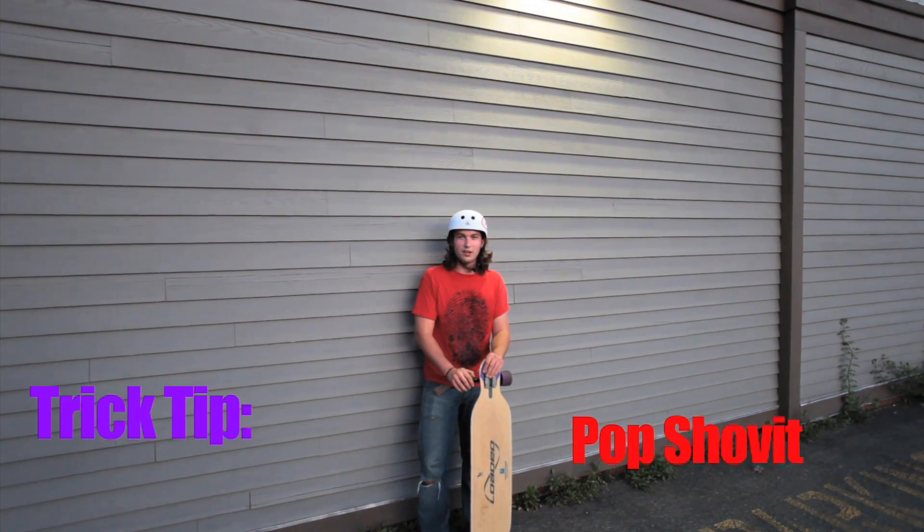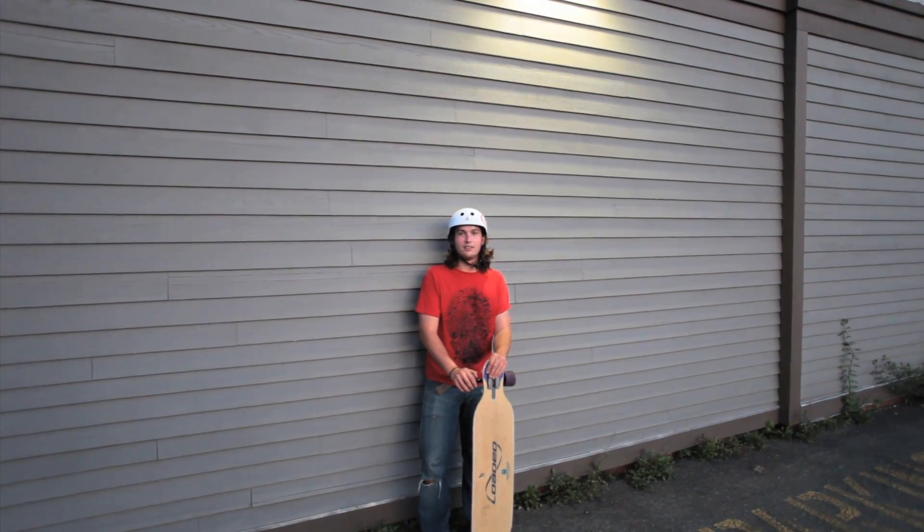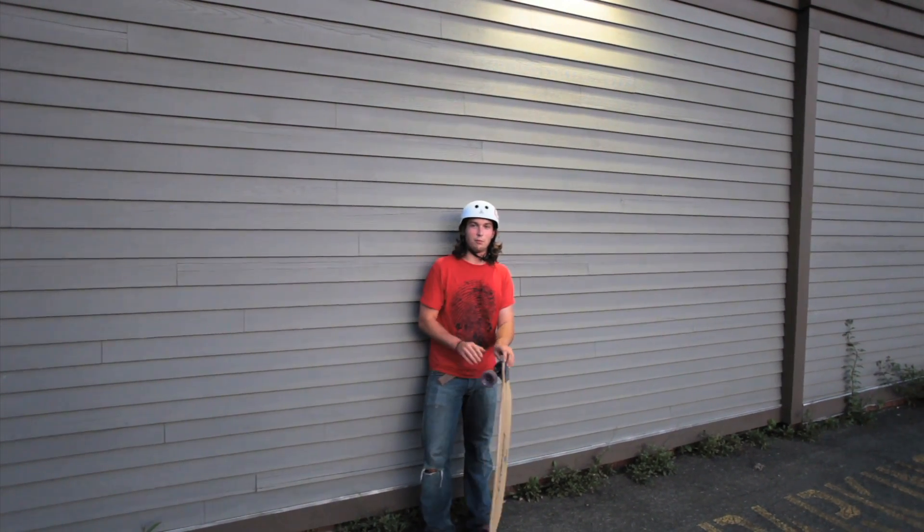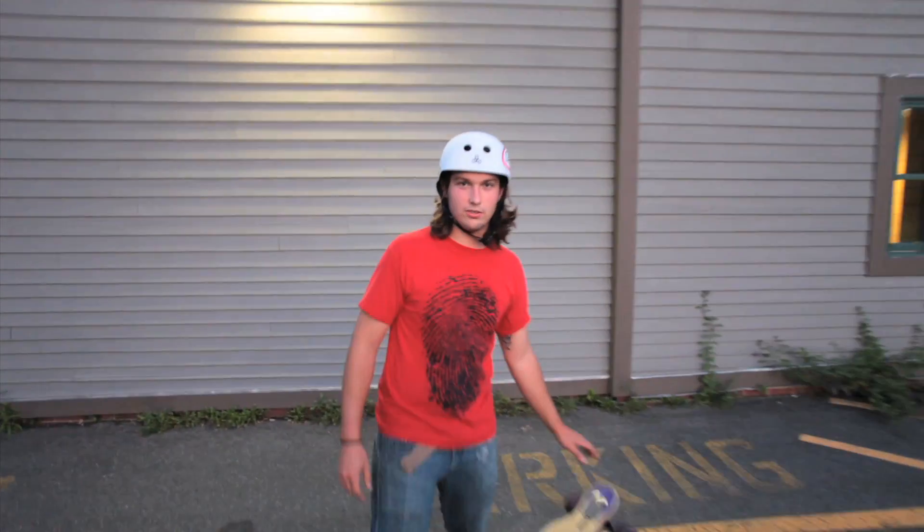Do you want me to introduce the trick? Dude, it's your trick tip, do what you want. I could just tell them that this trick tip is for a pop shove-it. Today I'm going to teach you how to turn your shove-its into pop shove-its.